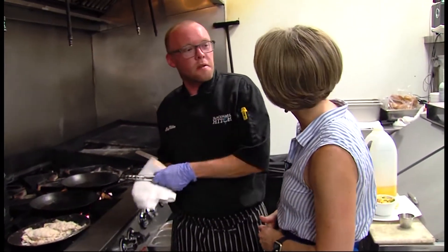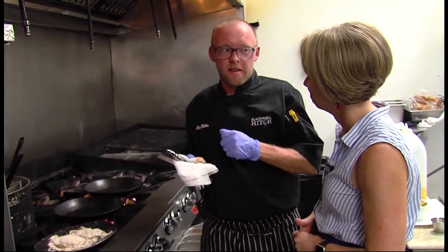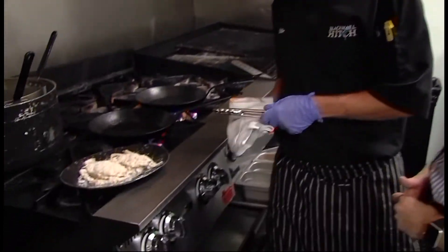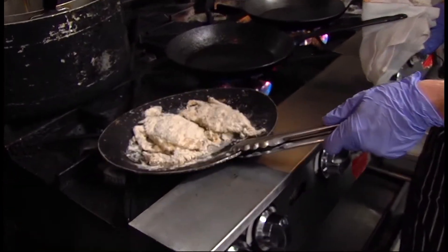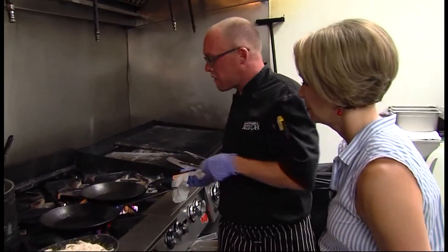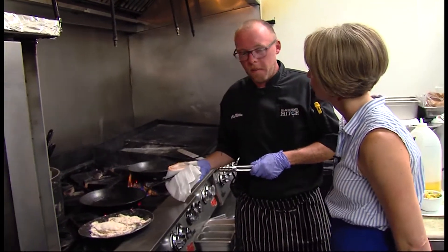First, we have our soft-shell crabs, which are already cleaned. You have to take the gills out — it's a little evil — we'll cut the head off just to keep them clean and keep the bad parts out. Then we dust ours in buttermilk and Old Bay flour.